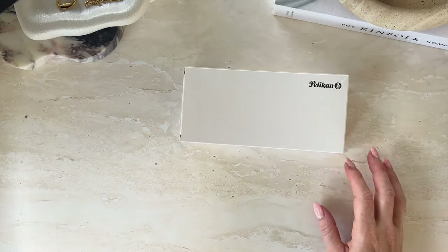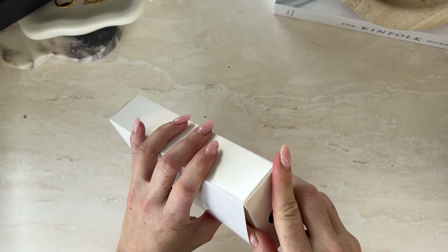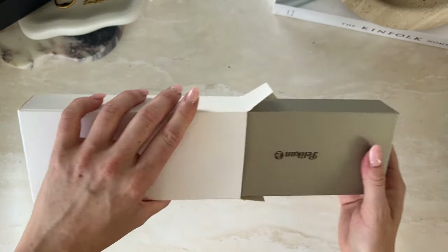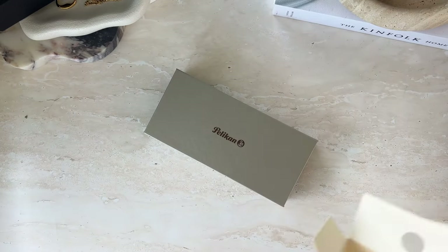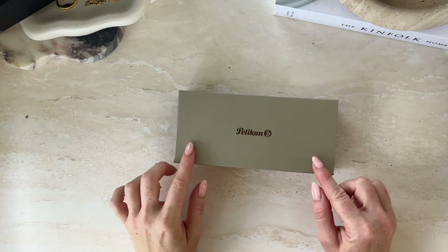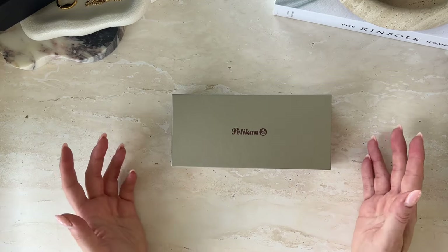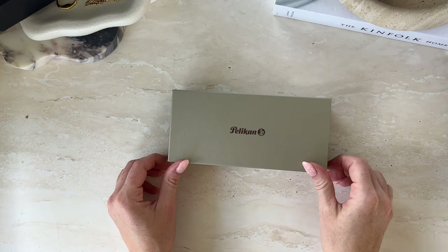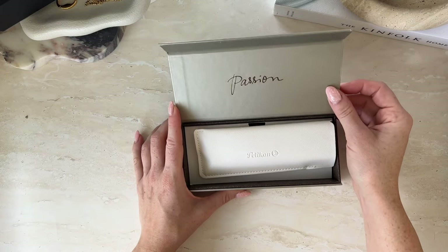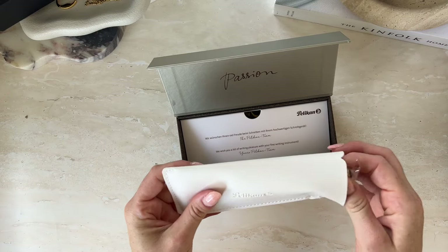I'm going to start with the Pelican one here. When I saw this I was umming and ahhing for a while because the pen I really wanted was the Sailor version of this, and I have actually been able to get my hands on it a couple of weeks after I purchased this. But I decided to still keep this — it is the Pelican Cafe Crème fountain pen.